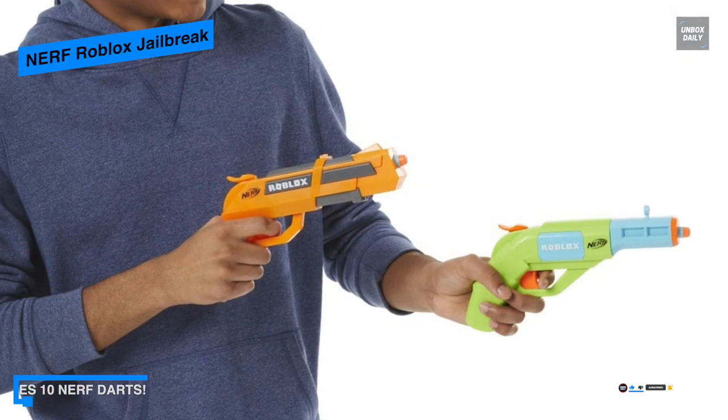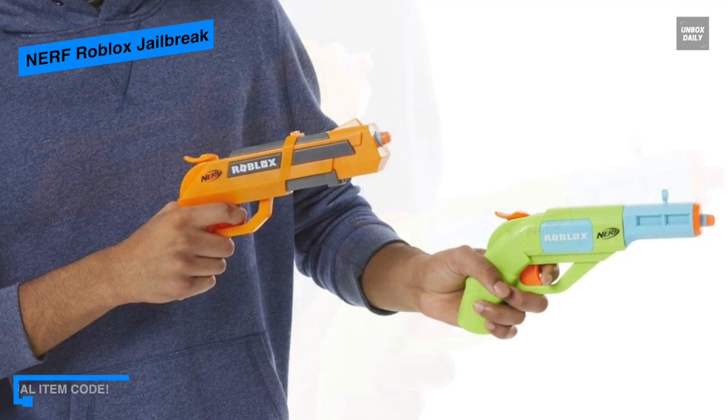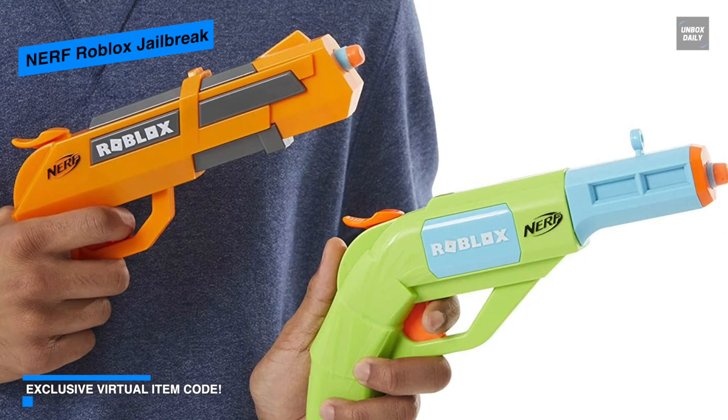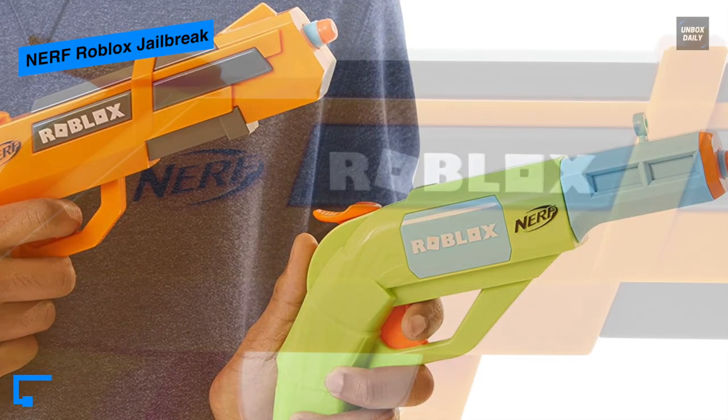You can load one dart into the barrel, pull down the priming hammer, and press the trigger to fire the dart. Coming with 10 official Nerf Elite foam darts means you'll have plenty on hand for multiple reloads.